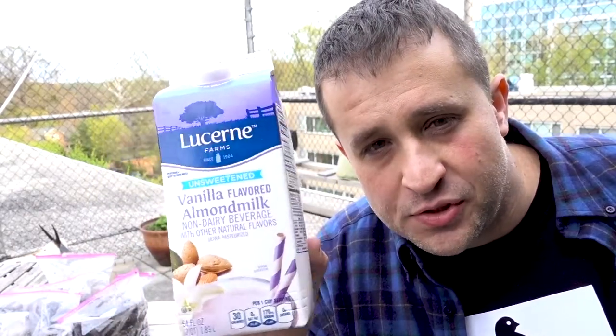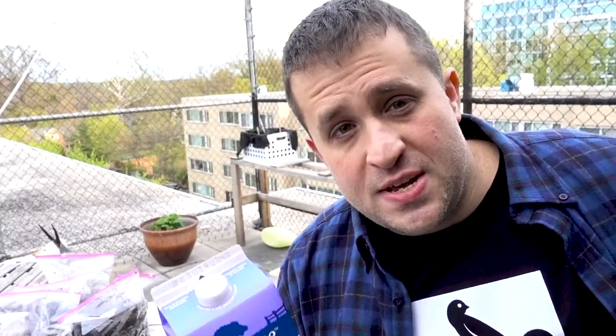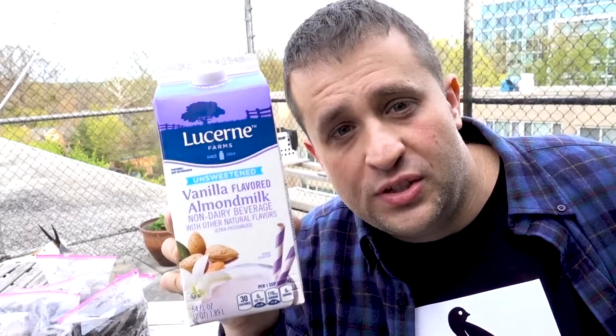Over the last several months, I've been hoarding half gallon milk containers — most of them almond milk, because that's usually what we end up drinking. Because I'm cheap, what I'm going to do today is make these almond milk containers into little planters for my seedlings.